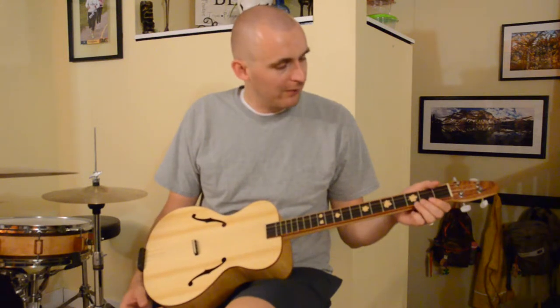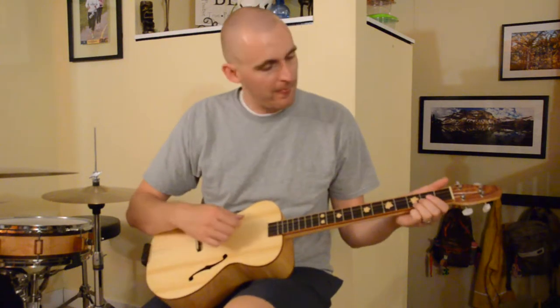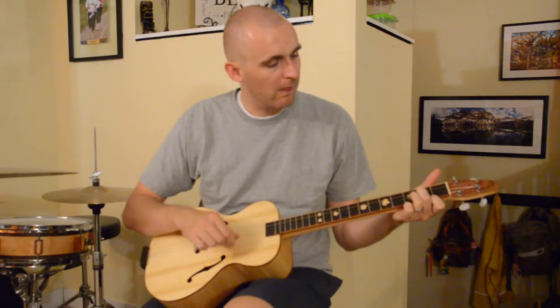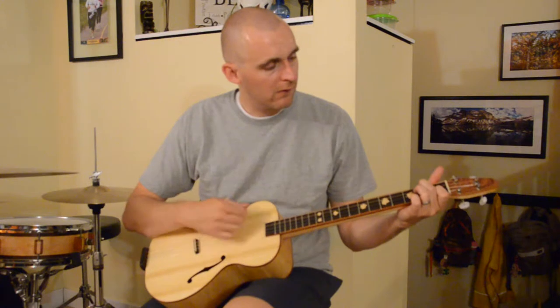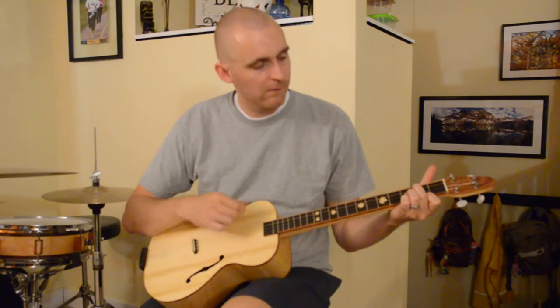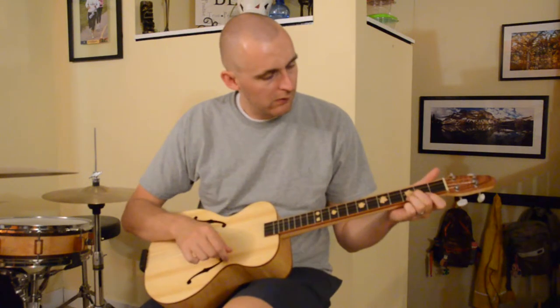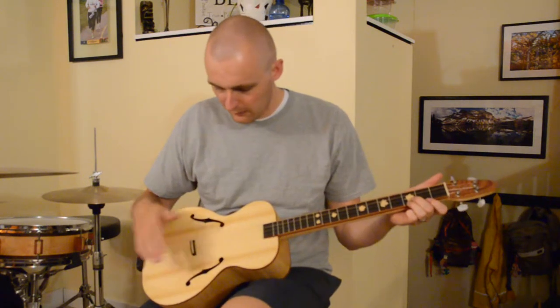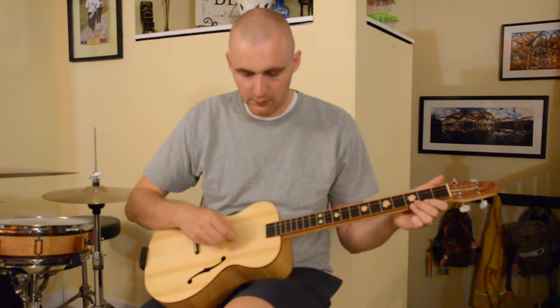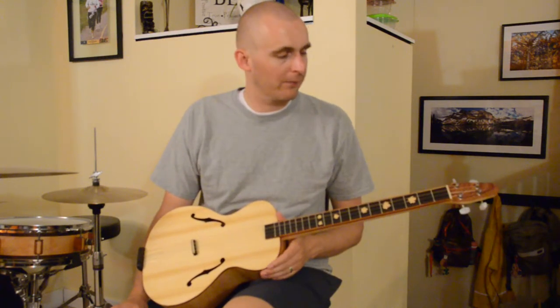This is how it sounds. I have it tuned to D, G, B, E, so it's obviously the highest four strings on a guitar, or a baritone ukulele.